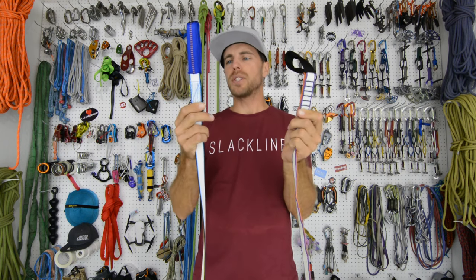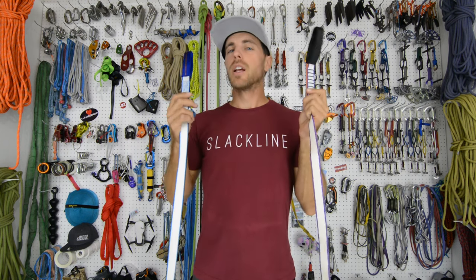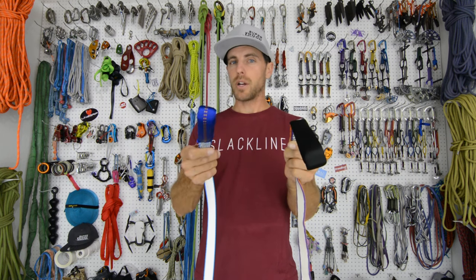Would you like to learn more about sewing loops than you probably wanted to? Check it out on this episode of How Not to Highline.